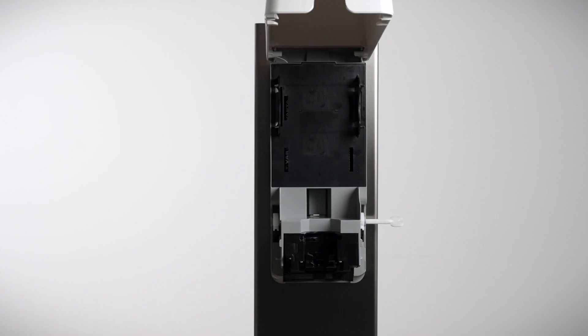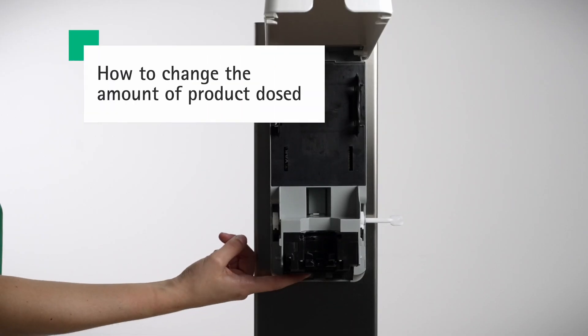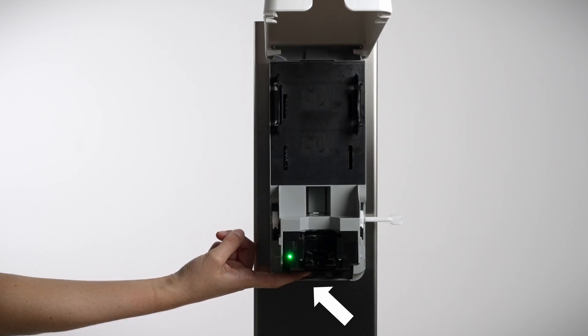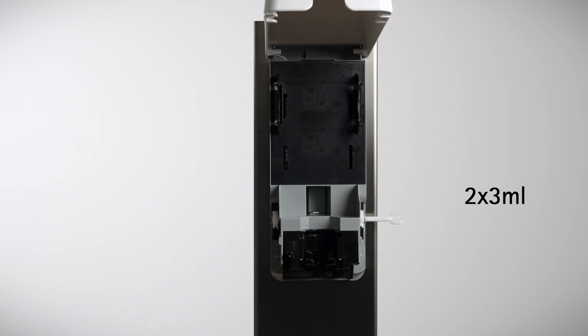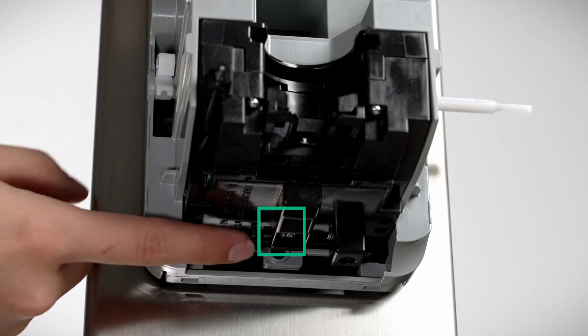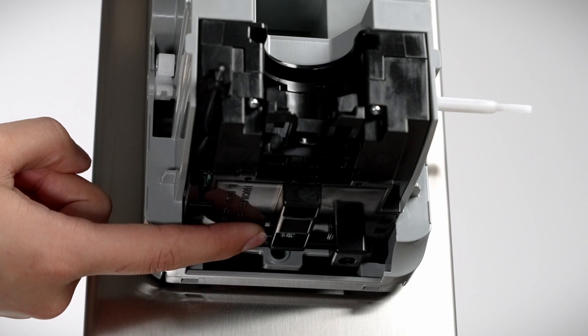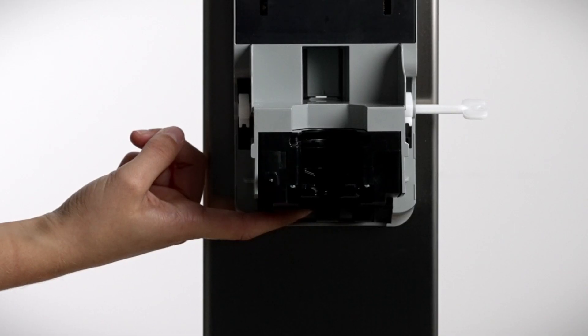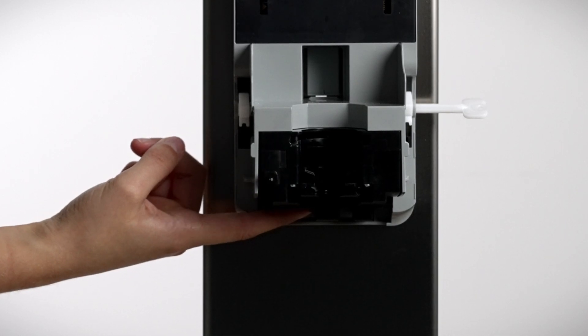Reinsert the refilled case. The standard configuration of the dosing amount is 1.5 milliliters per dose. If you need to adjust the dosing amount, you can change it to 0.6 milliliters, 3 milliliters, or 3 milliliters two times. There are four different dosing functions. When you press the small button underneath the dispenser while the cover is open, the LED indicator signals appear: one flash is 0.6 milliliters, two flashes are 1.5 milliliters, three flashes are 3 milliliters, and four flashes are 3 milliliters two times.